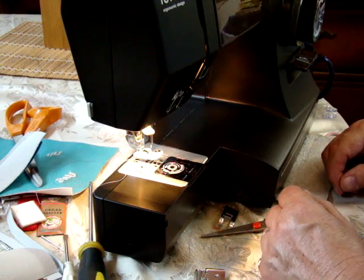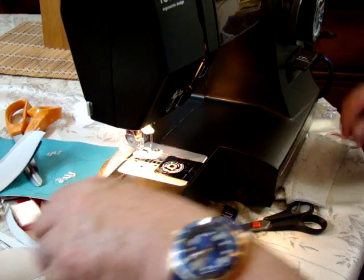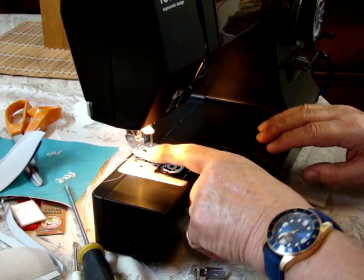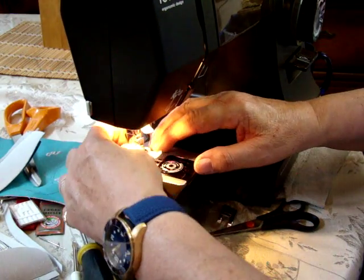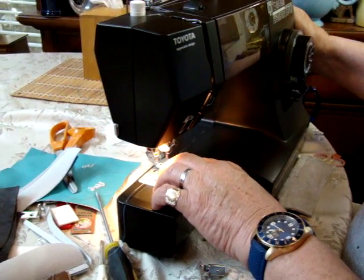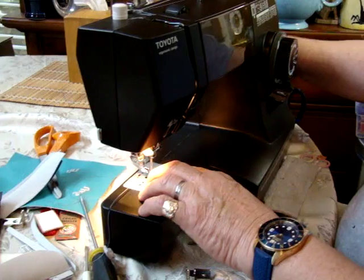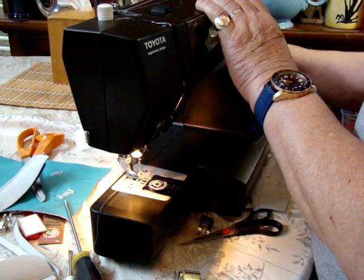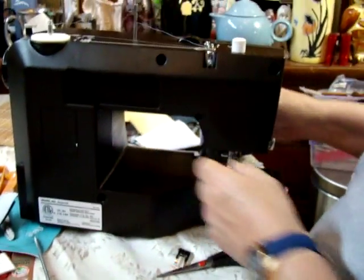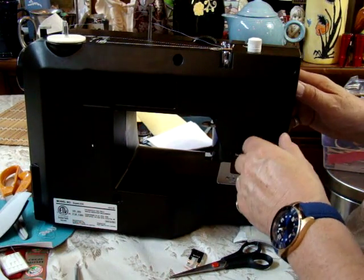There are situations where a customer will overdo something — turn it the wrong way or put something underneath — and possibly throw the needle out of position. What happens is the needle could start hitting the edge of the needle plate, which means it's out of alignment. It's a very quick fix. All we have to do is move this little plug here, turn this around, and remove the screw. I need the Phillips screwdriver.